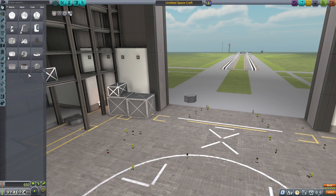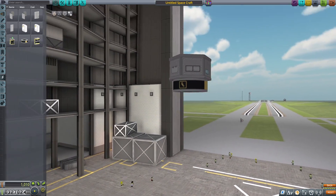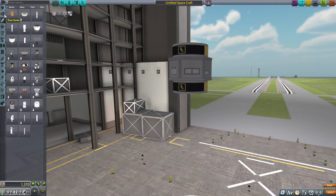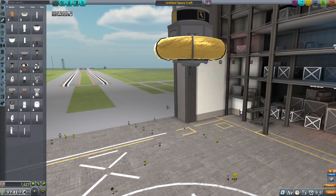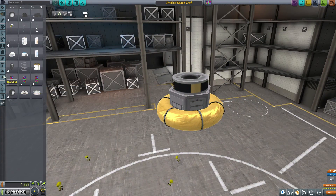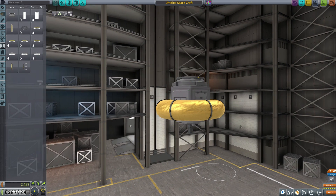Hello everyone, my name is Utheris, and welcome back to another episode of Kerbal Space Program. Today we are doing something a little bit different. I've been hinting at doing a little bit more of a speed build and a quick mission sort of episode, and we're going to be getting right into it today.